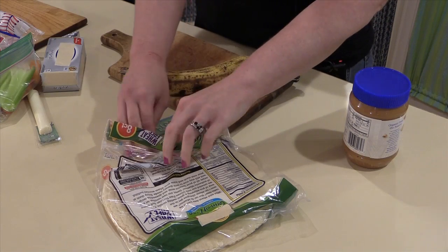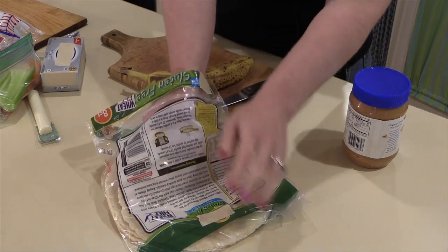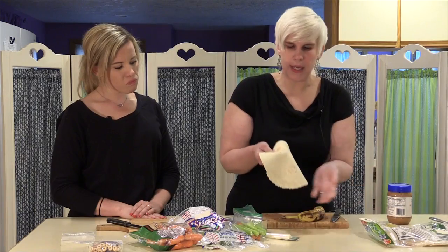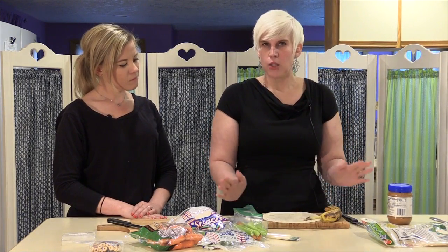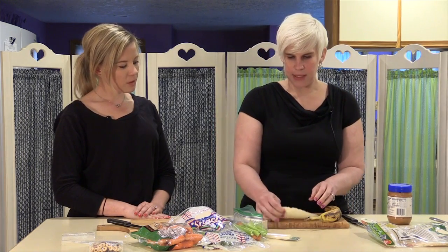First I'm going to grab a tortilla, and you can use whole wheat. My children don't eat whole wheat tortillas, so I do white, and you're still getting a lot of the health benefits from that.